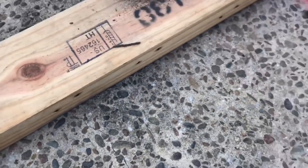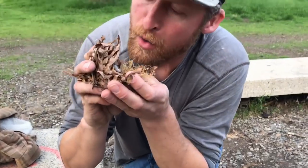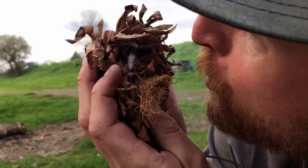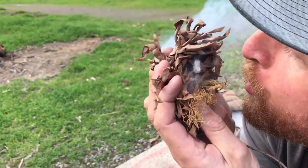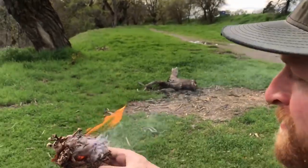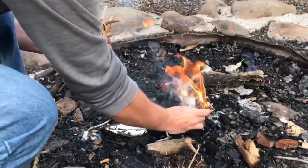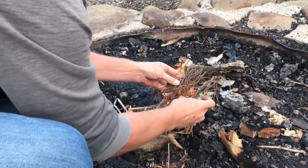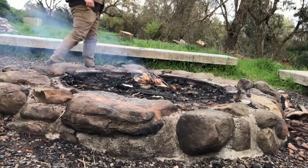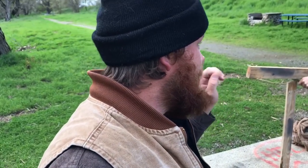Now we've got our ember. We're going to add this in with some dry tinder. Pull that up on there. There it goes — now we've got fire. Awesome. Set that down in there, get some good tinder over the top. Kevin showed a cool way to start a fire, but what we're really here for is the cattail.